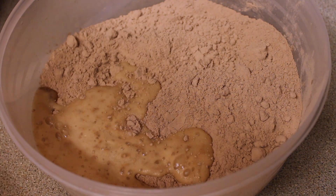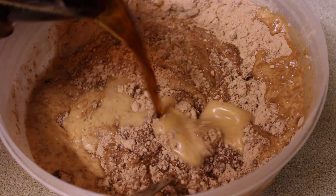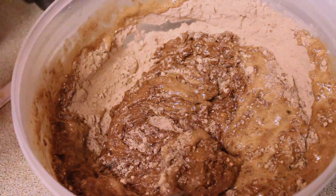So you just pour and then stir. Pour and stir. Pour as much as you need as you go along. You'll see once it gets to a point where everything's covered — no more flour in sight — and everything's mixed in well.